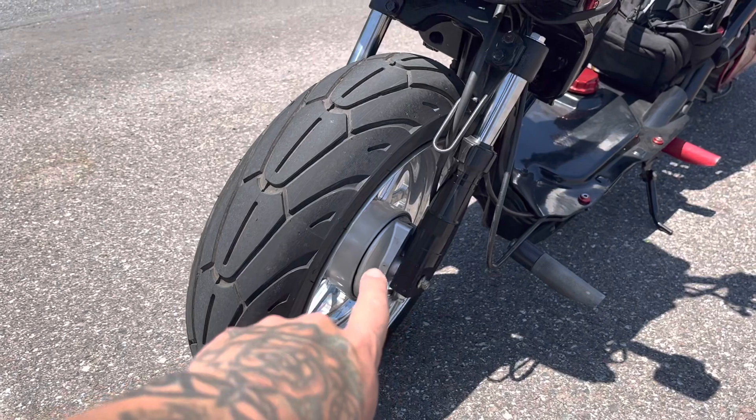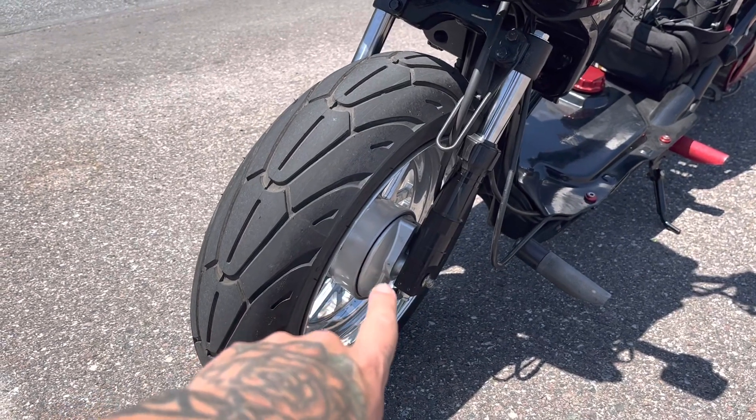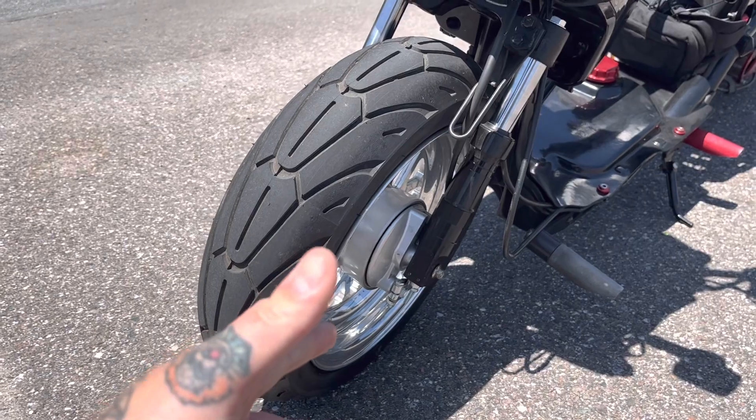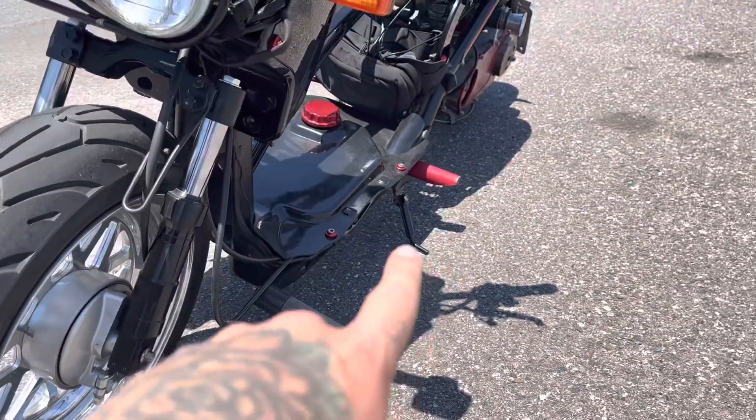These are the TRS Slowdown forks for the drum brake. This is their drum kit, so you can still run drum brakes up front if you want to go that route. We also have their lower kickstand.